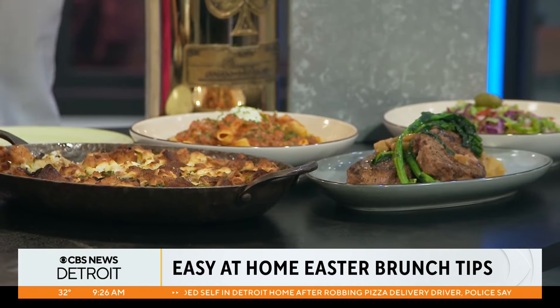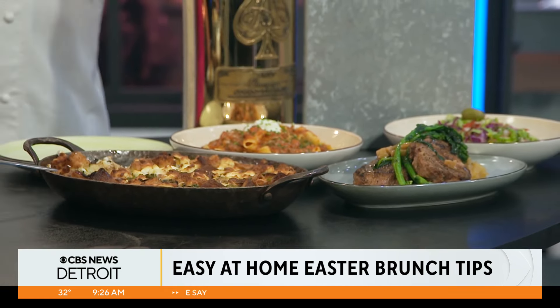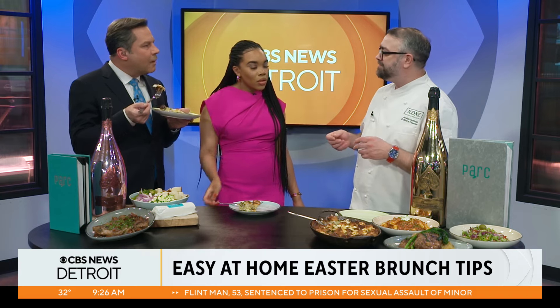On the savory side — do you have any sweet dishes in mind too for brunch that people can do at home easily? Make your batters for your pancakes ahead of time. You can do something similar and create a French toast bake. Take these similar concepts, execute them in different ways, incorporate your own flavors — baking with the brioche, with the vegetables. Clean out your refrigerator and use those springtime vegetables coming in.